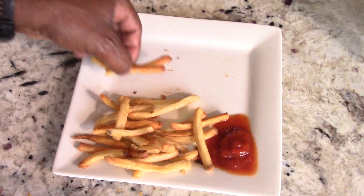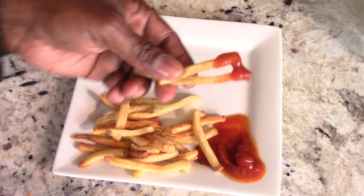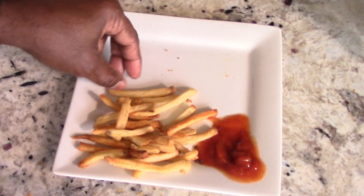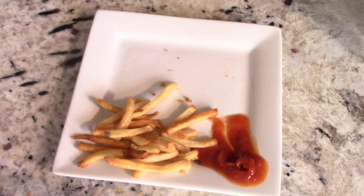Let's try some fries. I got some sriracha ketchup here — dipping it in. Perfect. Perfect.